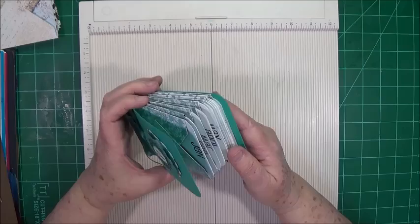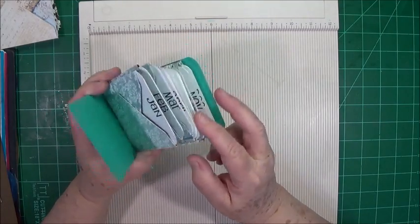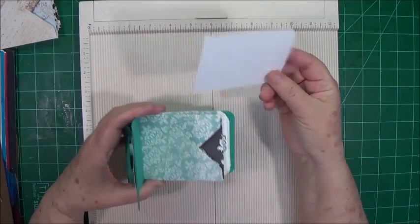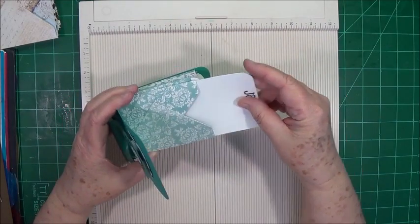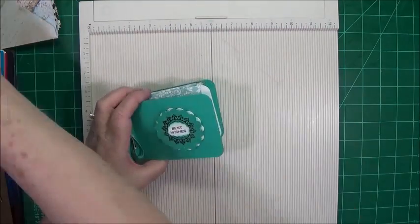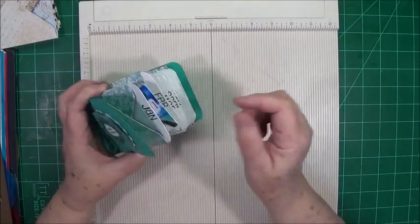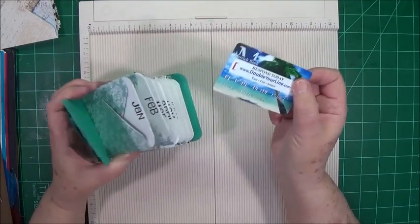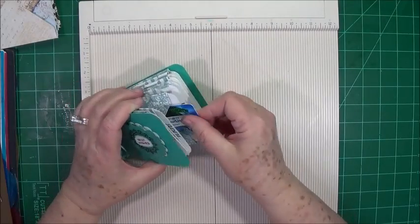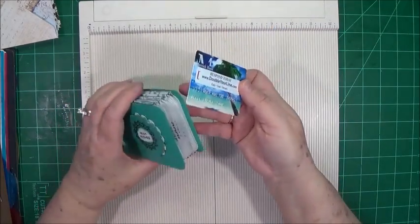Today what we're going to make is this little book. I just call it a birthday anniversary book. It's absolutely adorable — it's got a little envelope slot for each month, and then this card pulls out and you can put birthdays on one side, anniversaries on the other. You can stamp them or write them in. The good part is it's just the right size for a gift card to slide in the back, so you can buy a gift card early and have it ready.